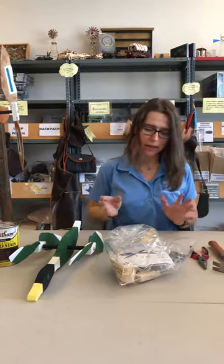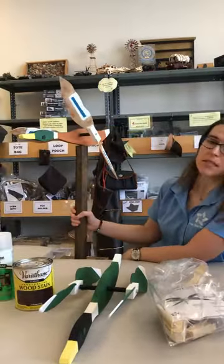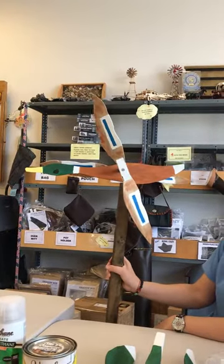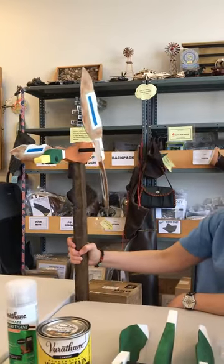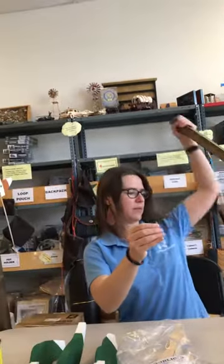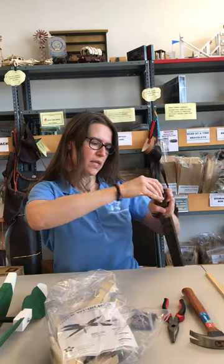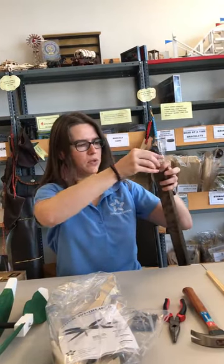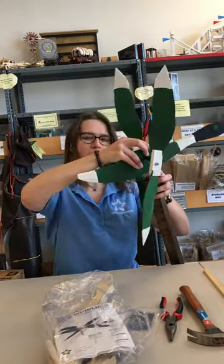From there I went and mounted the duck on a post. Now you see this is a different duck — the person who made this decided to have a different color style and got a little experimental. The way that we mounted it was we took a screw, created a hole with a nail, screwed it into the post, and then mounted the duck by screwing it on the other way.